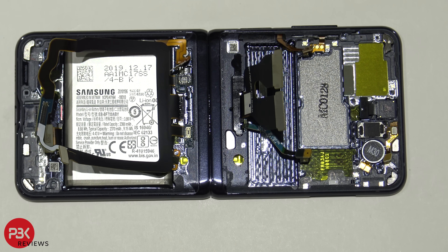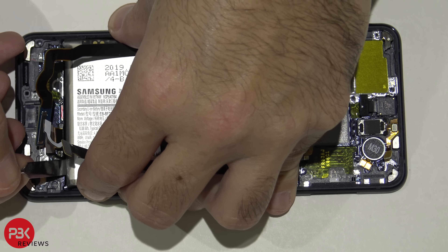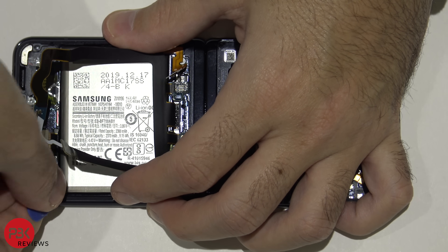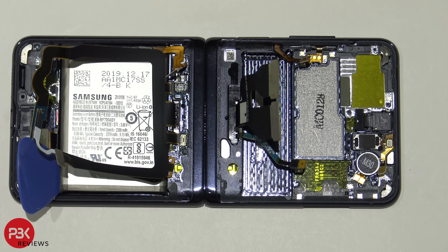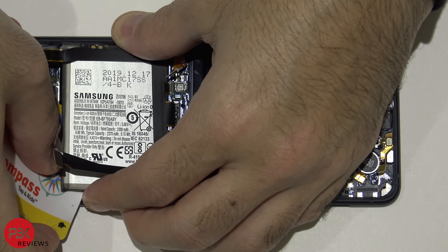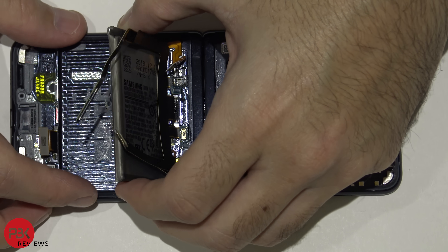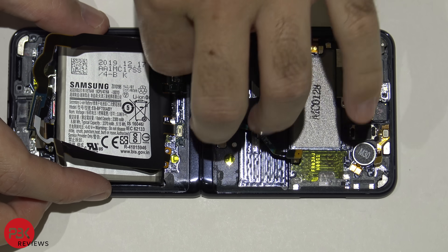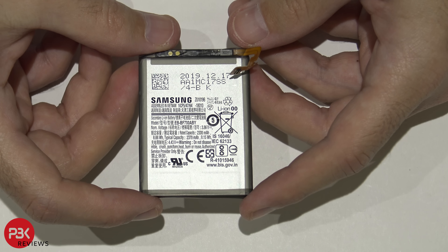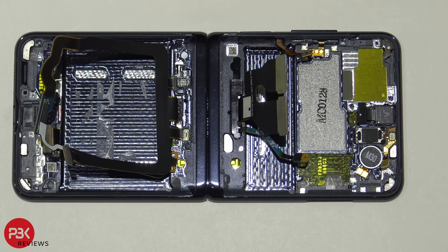For the larger battery, you're going to have to apply some heat and then try to make some leverage from the side of the battery — get a pry tool in there. Here's the larger battery.